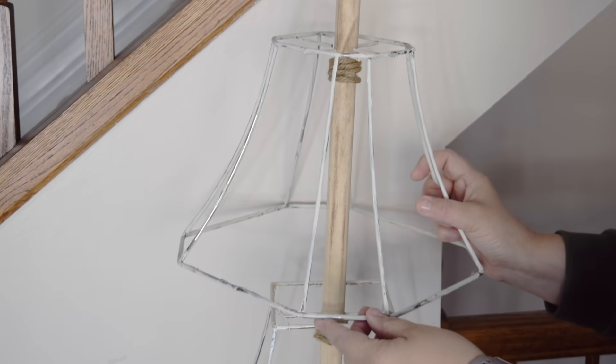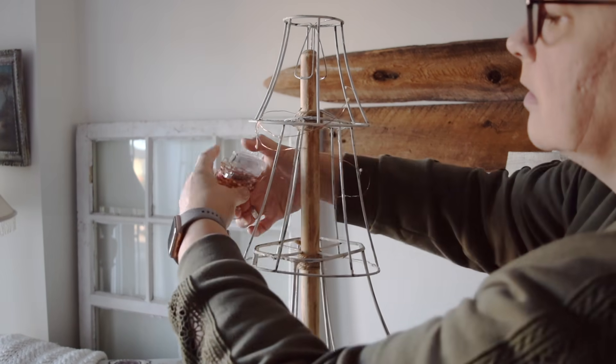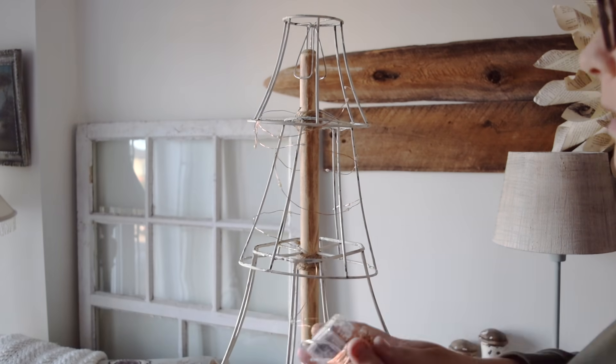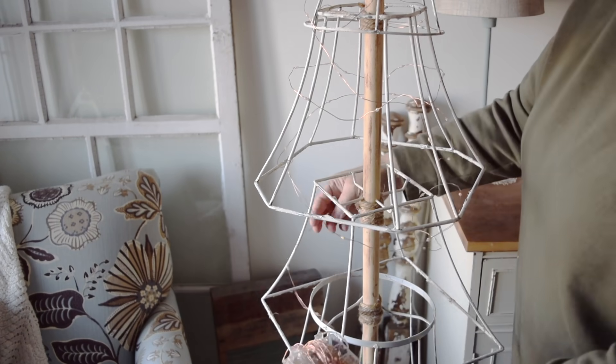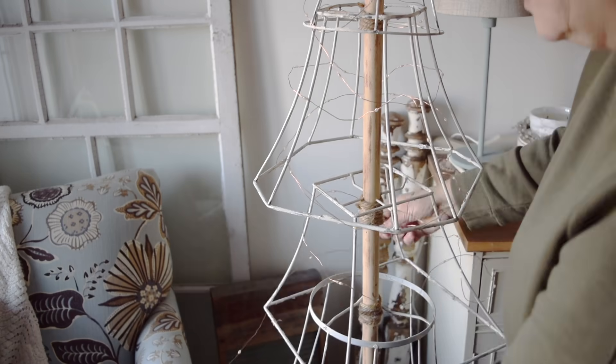To finish off the tree, I'm going to add some little copper lights. I really love how thin the wire is — it makes it super easy to wrap around the lampshades and the pole. I'm just looping them in and out around the lampshades and that'll be enough to keep it in place.